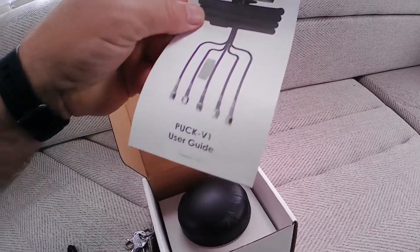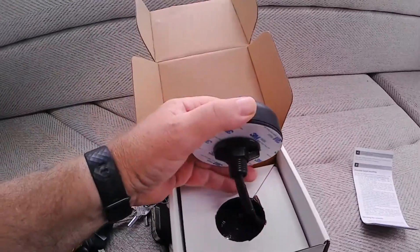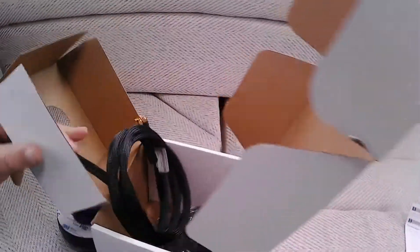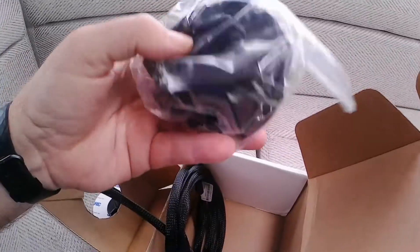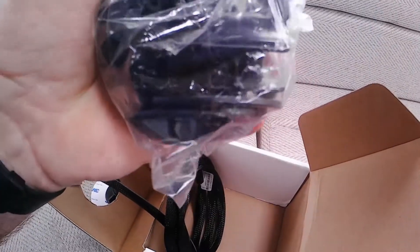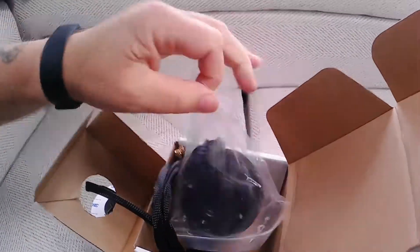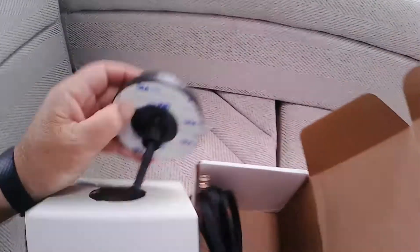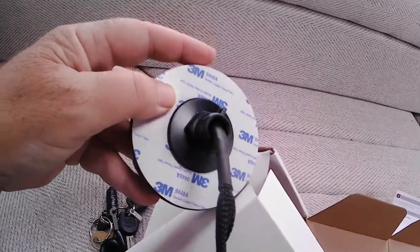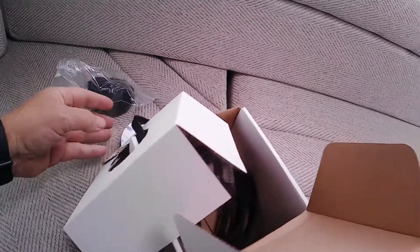So, instructions, user guide, and obviously the aerial. I think there are some other bits - some mounting plates depending on how you mount it, and an extension to the thread on the bottom, this threaded bit here, depending on which depth your roof lining is.